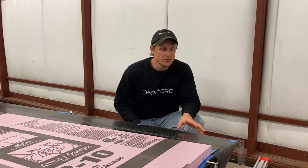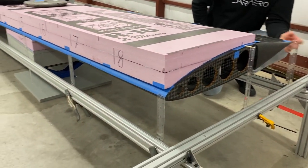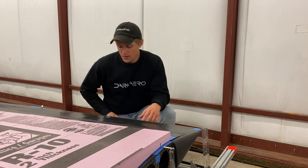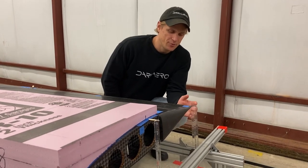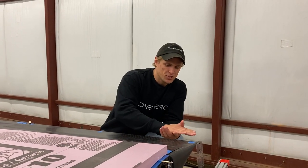The last piece of the setup is this section of extruded aluminum frame set up around the perimeter of the wing. Attached to that frame we have a number of rulers that we're using to check the deflection of the wing under load. We zero them in the unloaded condition, and then as we load up the wing we can check the deflection as it travels down. We also want to confirm that after we remove the load it comes back to zero and there's no permanent deformation in the wing.